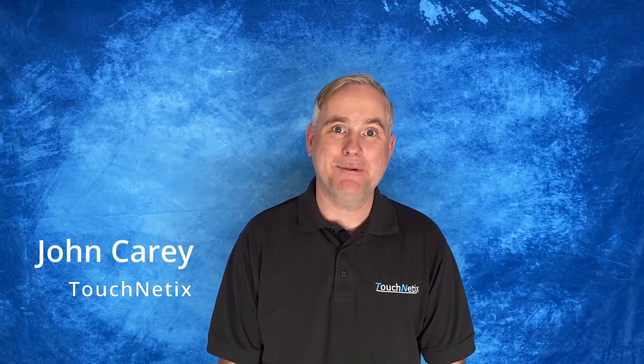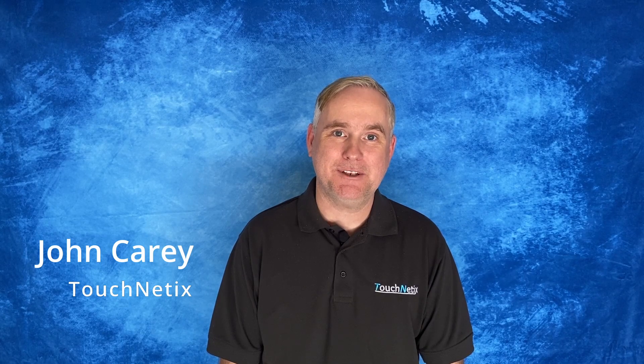Hi, I'm John and I'm excited to tell you how our Axiom touchscreen controller makes designing capacitive touchscreen systems as easy as using microcontrollers.